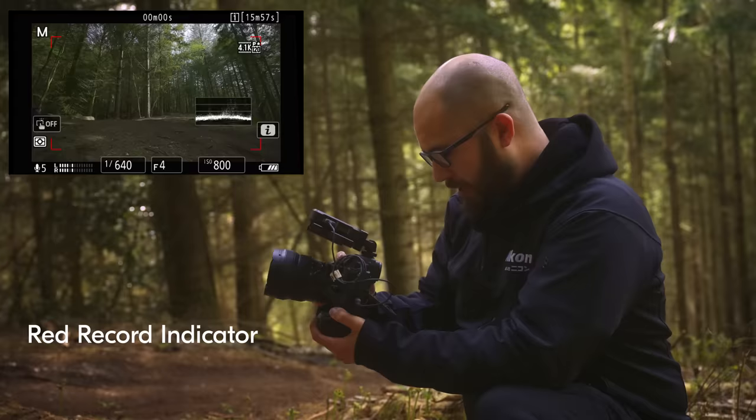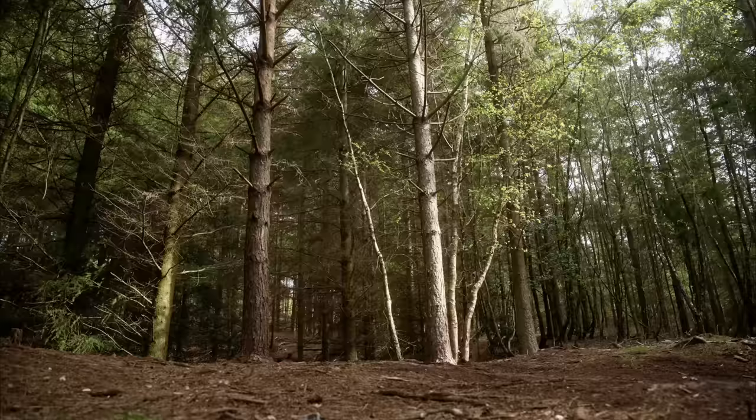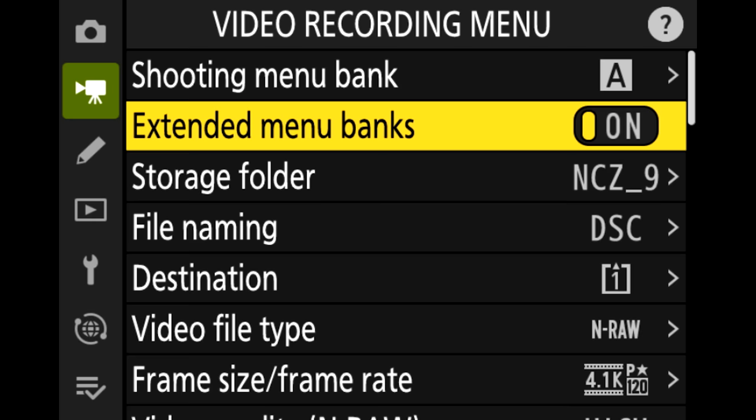I'm going to start recording on my camera. You'll notice this new red record frame, which is always really useful to make sure you know you're definitely recording, and across they come. Now that I've recorded this in 4K 120, we can really slow this footage down — just as they're going into the air and coming back down — up to five times to give us some really good results.